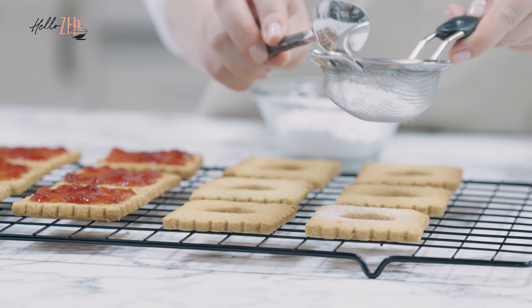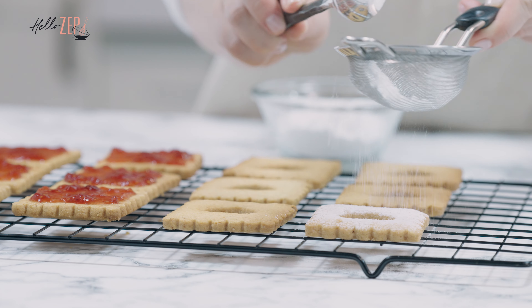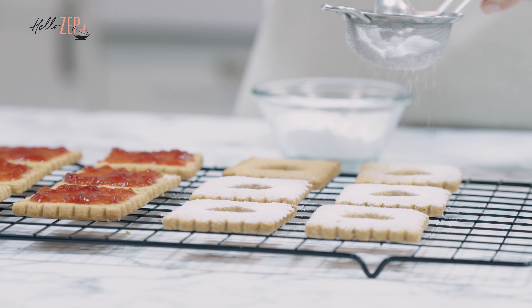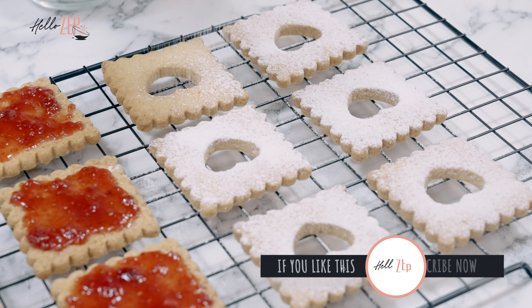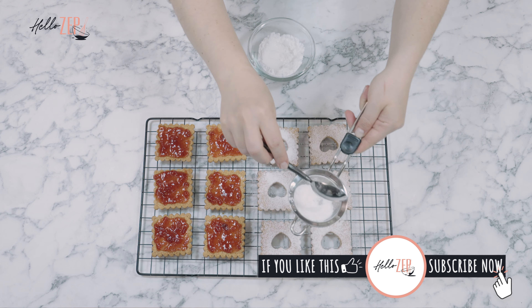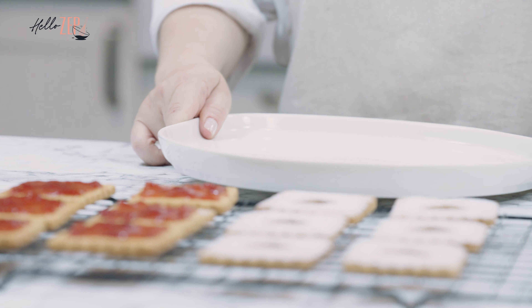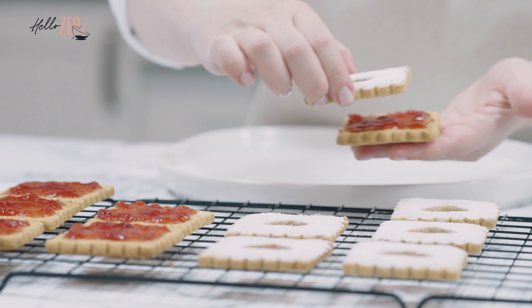It's about 2 more minutes. We have to use a lot of water, which is very important. We're gonna start a little bit more. This is the first time we have to start a little bit more.